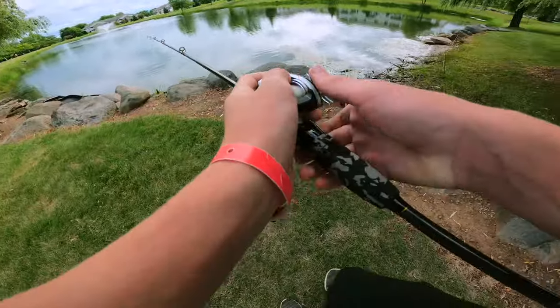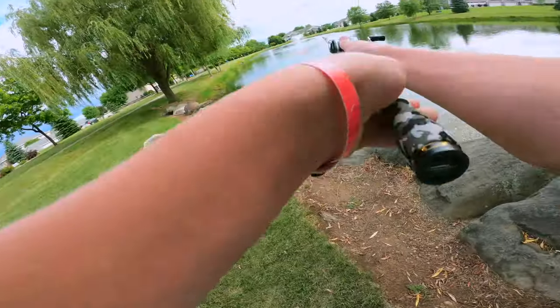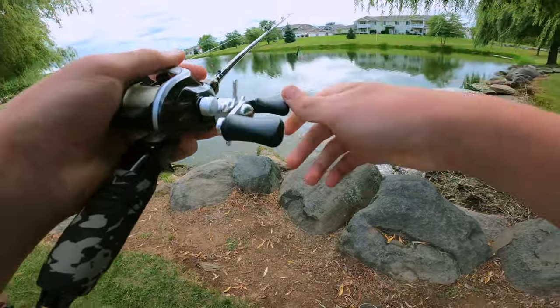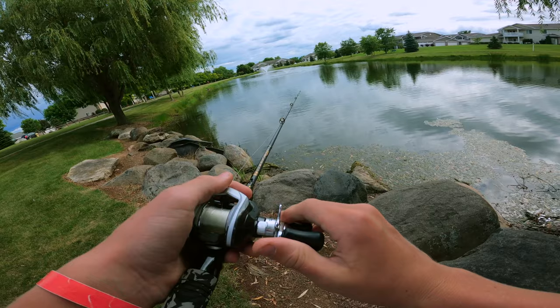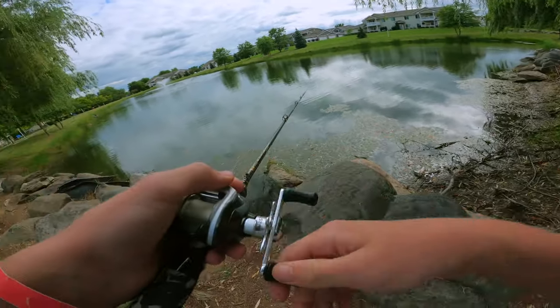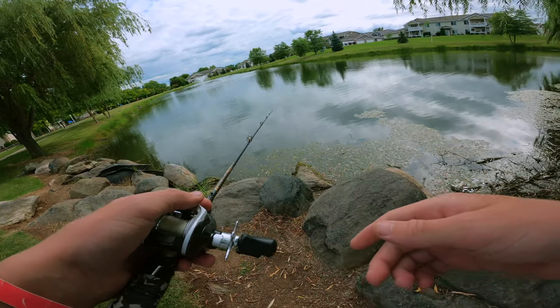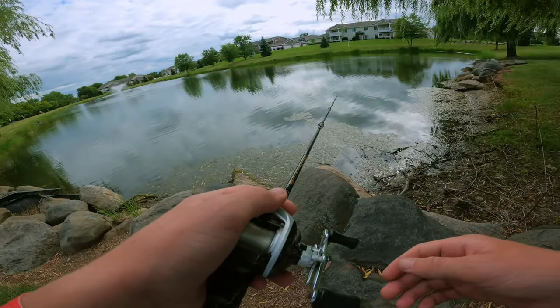I've never fished this pond before and it's looking kind of juicy — it's a little neighborhood pond. In an hour I'm gonna switch to the Yum Craw, but yeah, I'm gonna switch up to the Yum after I fish this for an hour. I'll see you guys once I get some sort of action.